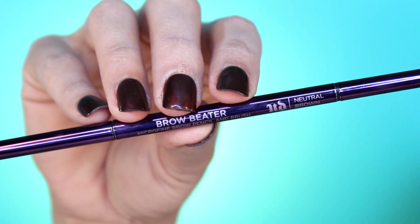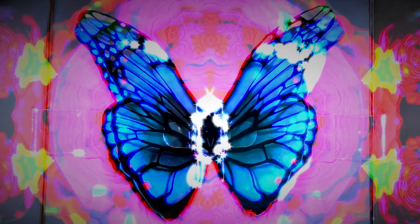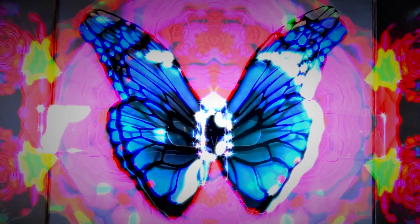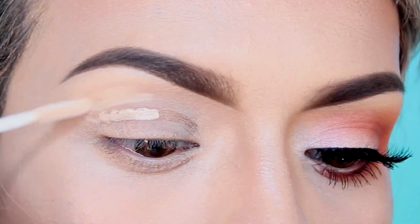Now let's move on to the eyebrows. I'm using Urban Decay's Brow Beater Pencil to recreate the White Queen's dark and full eyebrows. To keep them in place, I'm going to be applying Tinted Brow Gel. For this look, I will also be using Urban Decay's Eyeshadow Palette of Alice Through the Looking Glass — I absolutely love the packaging, it's so beautiful. First, we're going to apply Primer Potion to prevent the eyeshadow from creasing and fading.